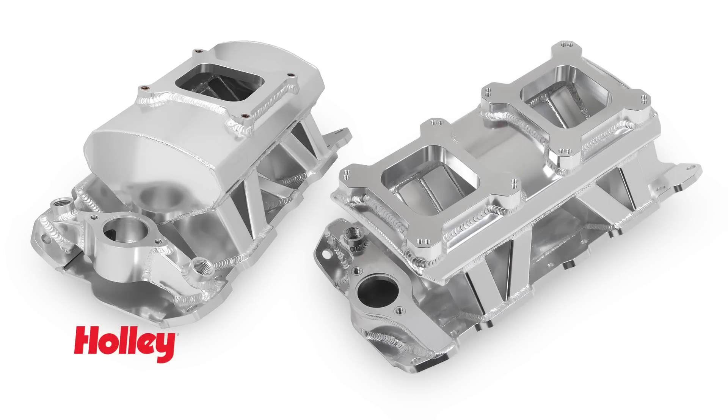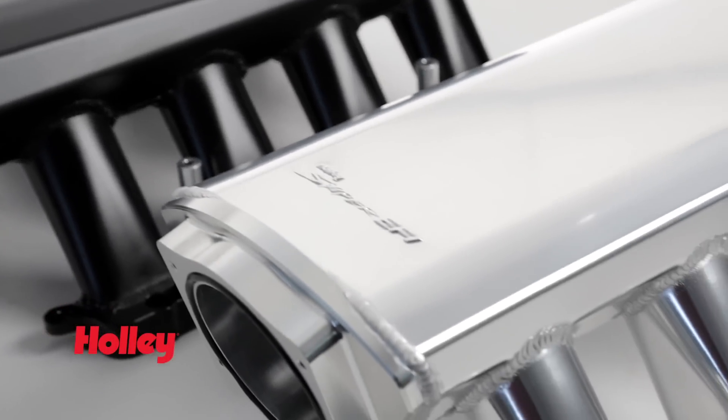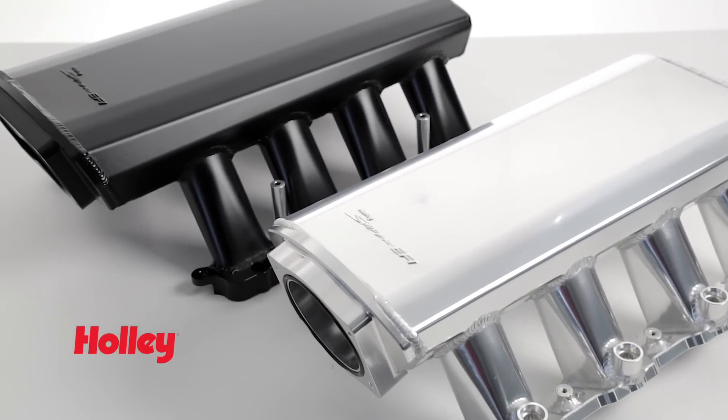Small Block Ford and Chevy owners can choose a single plane fabricated intake in either single or dual quad design. These intakes will accept carburetors utilizing our popular 4150 bolt pattern. Here at Holley we know you like choices, so we offer our Sniper intakes in your choice of either silver or black anodized finishes.